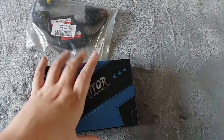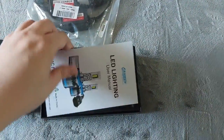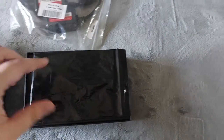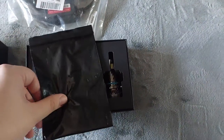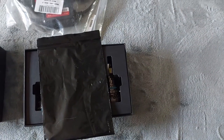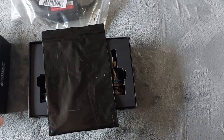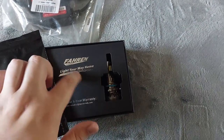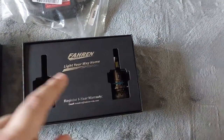Inside the box we have the manual which explains everything. There's also a little package which includes an Allen key — I'll explain why you might need that — as well as zip ties and a little double-sided pad that you can use to secure a piece in place.